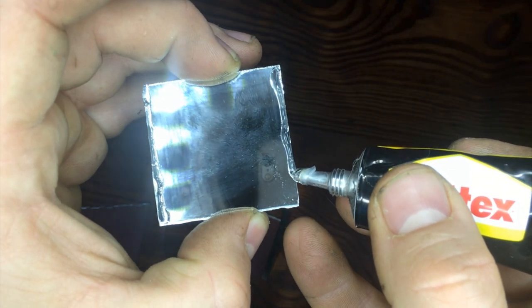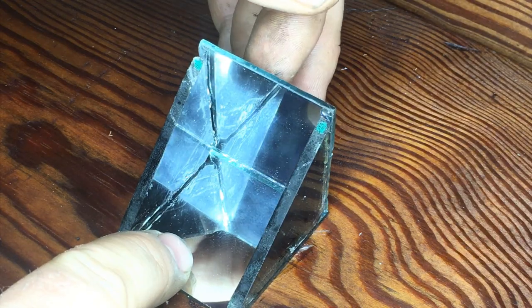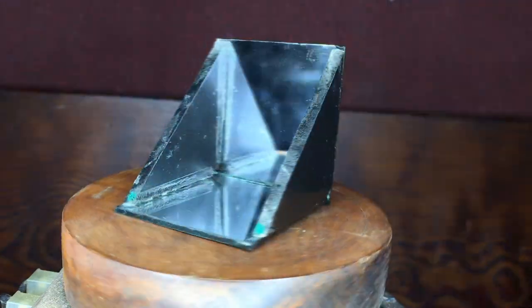Don't use too much glue otherwise everything gets dirty. Let the glue dry overnight. This is the result.